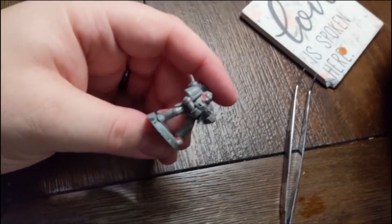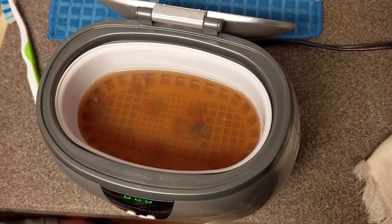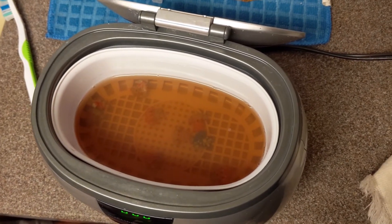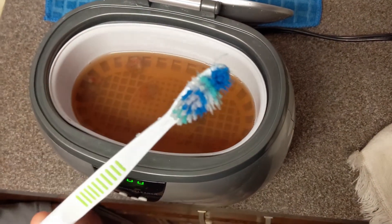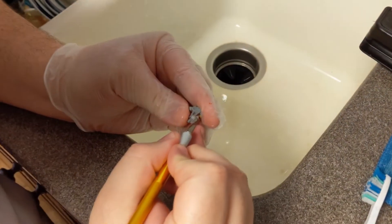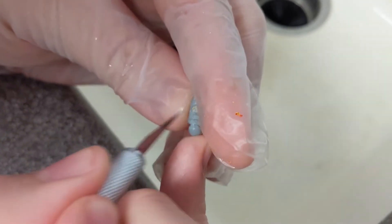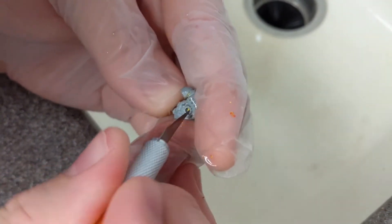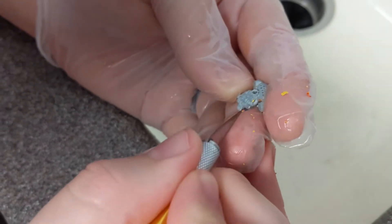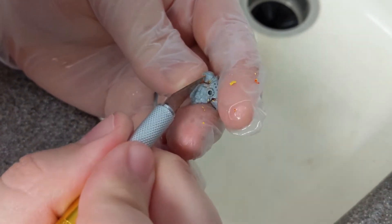Alright, let's get some more done and I'll show you guys the completed results. We're working on the backpacks now. The cleaning solution and sonic cleaner are doing a really good job. Between the sonic cleaner soaking, LA's Totally Awesome, scrubbing with a toothbrush quite a bit, and using my exacto knife to pick out some of the details — just going along and scraping paint out of the smaller points — they're really starting to turn into some recognizable detail that I think is going to paint up really well. I'm really excited — just wanted to show a bit more of the process before I reveal the final results.